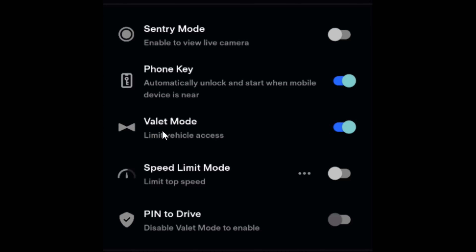To turn on valet mode all we have to do is click on this switch here and this remotely puts your Tesla vehicle into valet mode from the Tesla app. To turn it off we just have to click this switch again and that'll take the car out of valet mode.